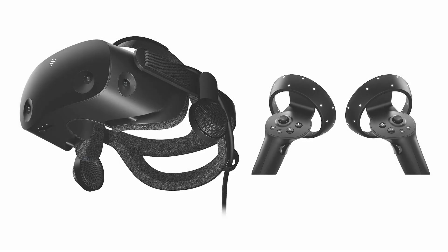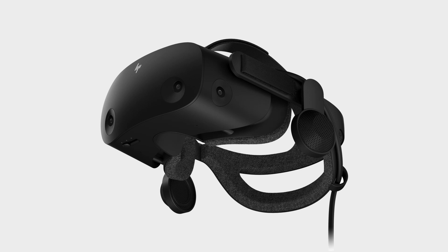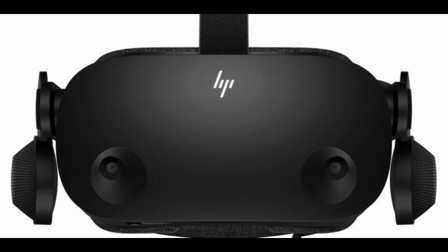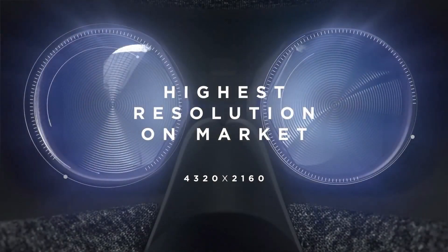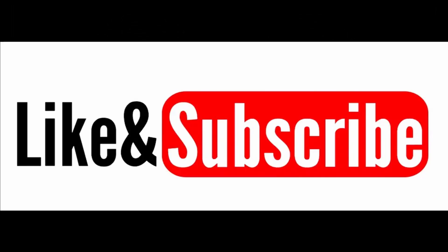It is 100% worth the money in my opinion. I've had a really good time using and reviewing it. At the end of this video, be sure to check out my review on the HP Reverb G2 — as someone who is brand new to the VR community and this being my very first VR headset, I am giving you an honest, unbiased opinion. Thanks for watching — please like and subscribe if you enjoyed this video. Have a great day!